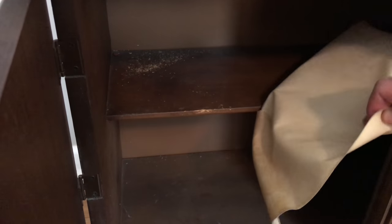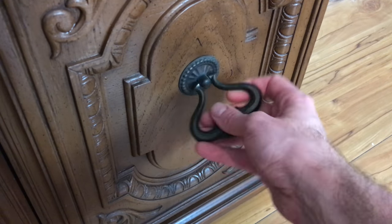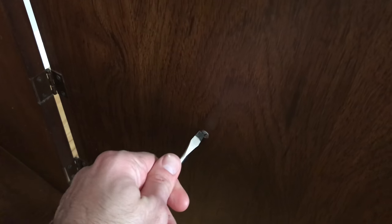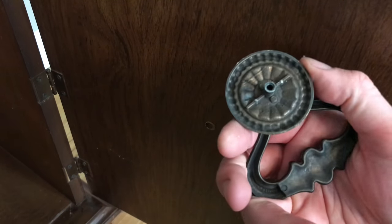The contact paper did end up getting removed, but I think it looks a little bit nicer after. I also removed all of the original hardware and saved it, because I wasn't sure yet if I was going to paint it or use it on a future project. I really liked the style of the hardware.